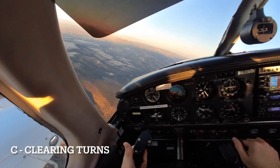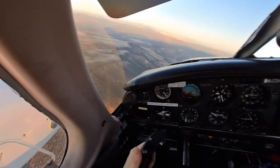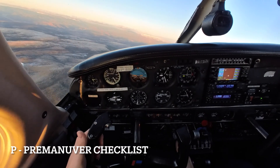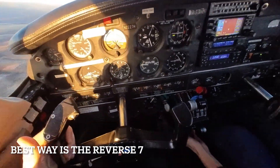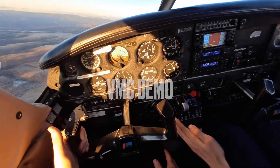C is going to be our clearing turns, looking for that visual outside reference point and putting ourselves on that horizon where we can go into P, pre-maneuver checklist. The best way to go about this I've found is the reverse 7. Starting with your hand, you're going to put it on the fuel selector, and we'll talk out loud on how this kind of helps with the VMC demo.